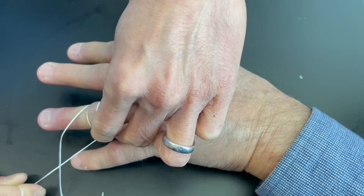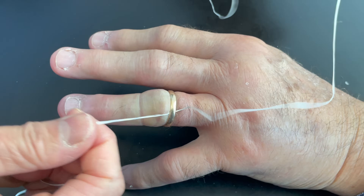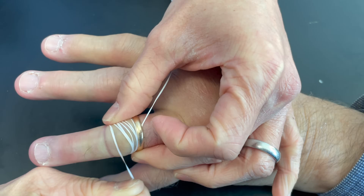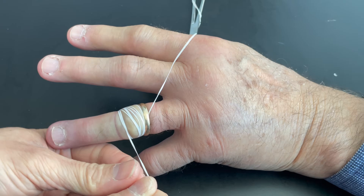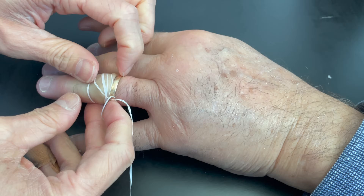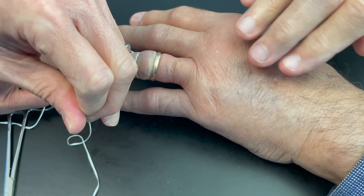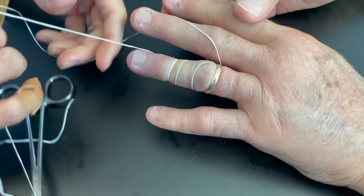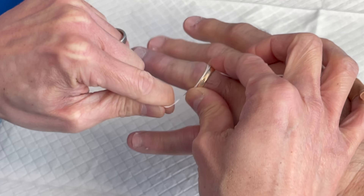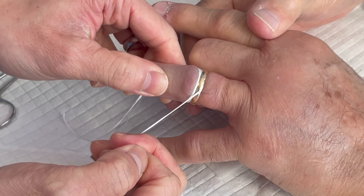Sometimes when the finger is really swollen you can't get that guard underneath the ring. A third problem is that if you have a patient with a ring with diamonds encrusted all the way around and you try to use ring cutters, you're going to lose or potentially damage some of those stones. Additionally, nowadays people are using harder metals for rings — they're no longer gold — and sometimes ring cutters will take a very long time to cut through the harder material.